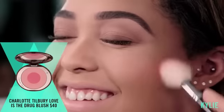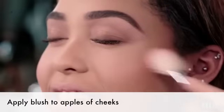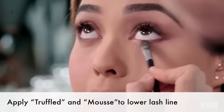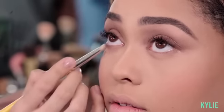I'm going to be adding a blush, focusing on the apples of the cheek and working your way back towards the cheekbone. I'm going to take the same eyeshadow palette and I'm going to use Truffle and Mousse right on her lower lash line. I'm going to use a small blending brush right at the lower lash line to make sure that this product is evenly blended.